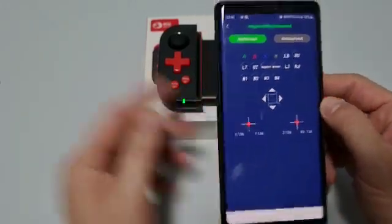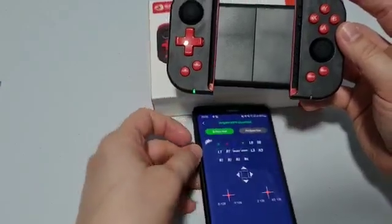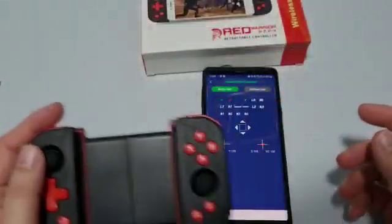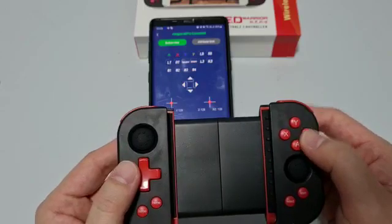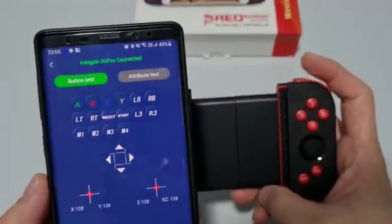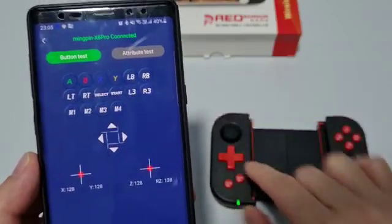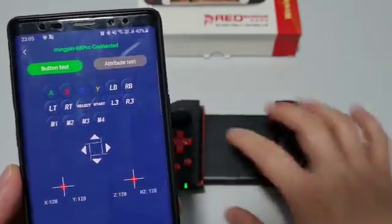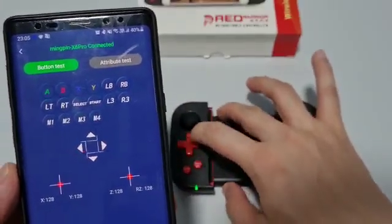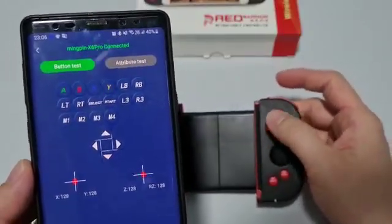Go to the button testing interface and make sure all the buttons are working. You can see here — I press A and the A button lights up, then B, then R1, R2, LB, LT, left joystick, right joystick, and the directional buttons and action keys. Everything is working.